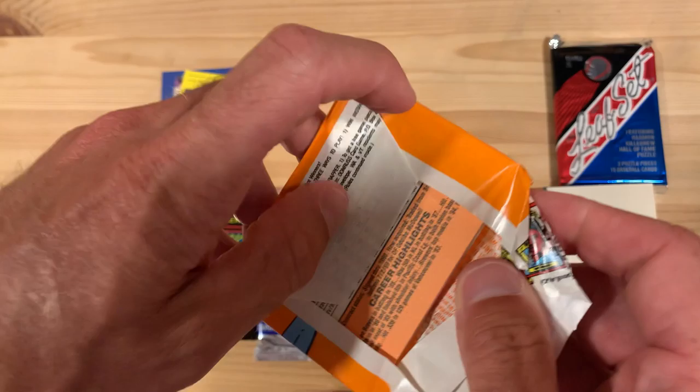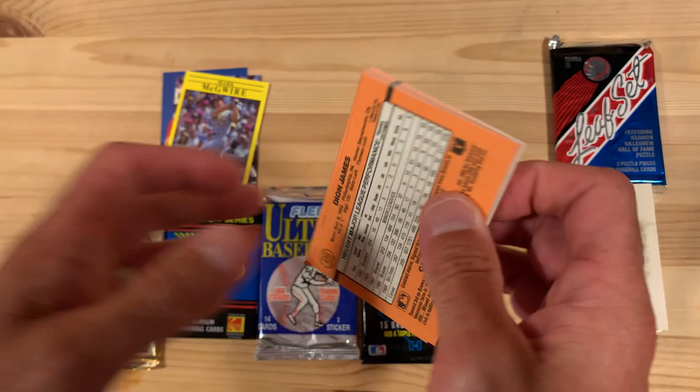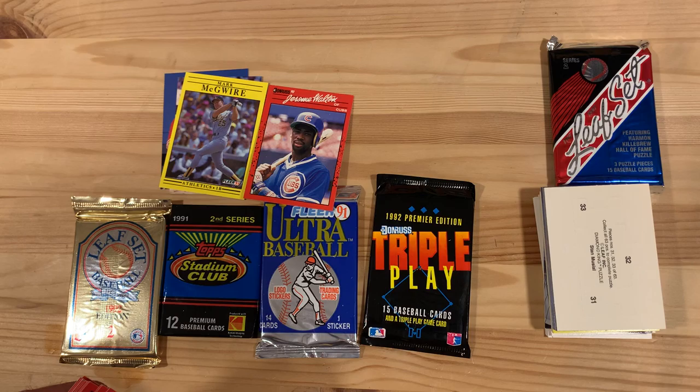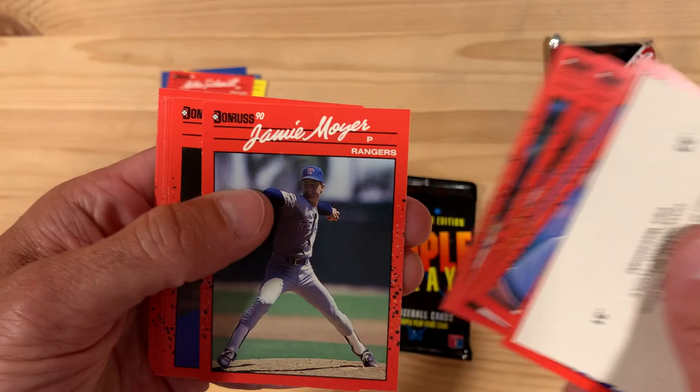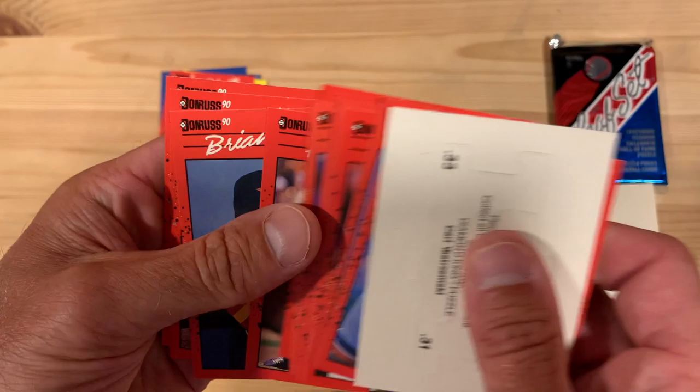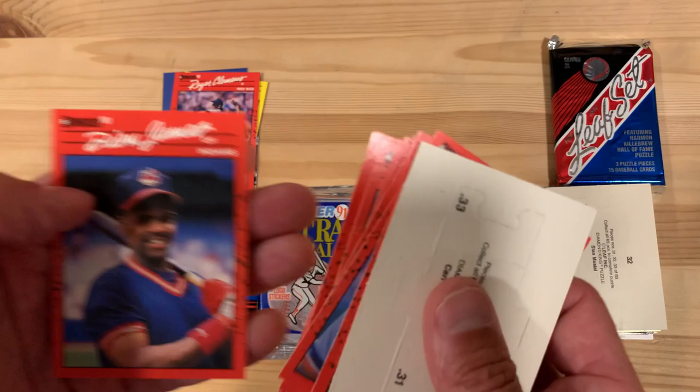So far nothing to write home about. This is 1990 Donruss, and you'll see what I mean if you aren't already aware. Some people will call this orange around the outside — I think it looks red, but I guess it depends on who you are. It comes with your Carter Strzymski puzzle pieces. There's Jerome Walton. But look at these two together — and Tommy, there wasn't some borrowing of the design there. Oh, there's a Mike Schmidt. All-time great — put that aside for you.